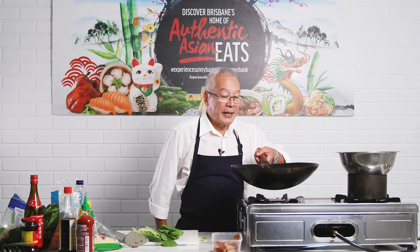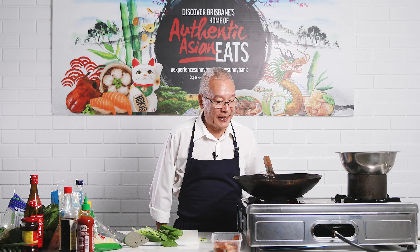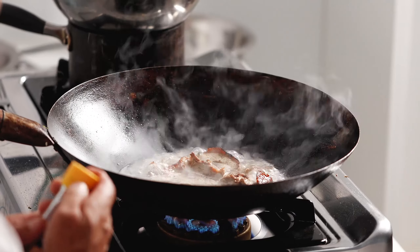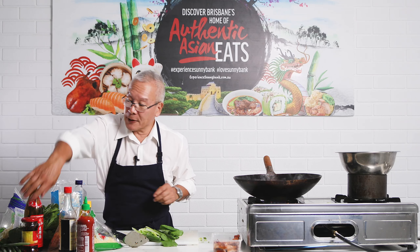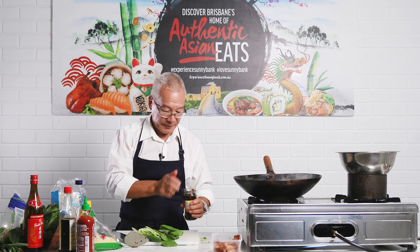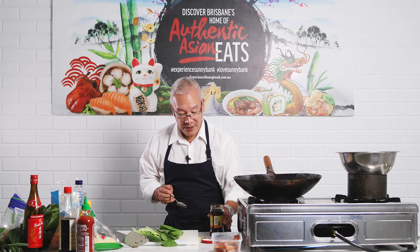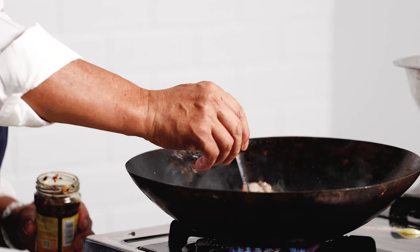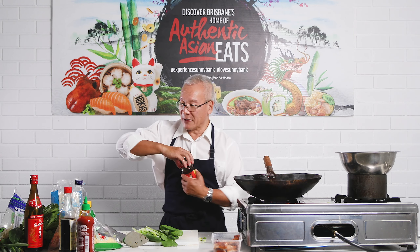My duck is simmering away in the water we had in there — that's going to flavour the water. I'm going to add to that flavour: a touch of sesame seed oil, not much because it's quite a strong flavour. I'm going to put in some chilli — this is chilli and a bit of black bean — about a quarter of a teaspoon. Give it a little stir. It's all helping build up a bit of a flavour profile.